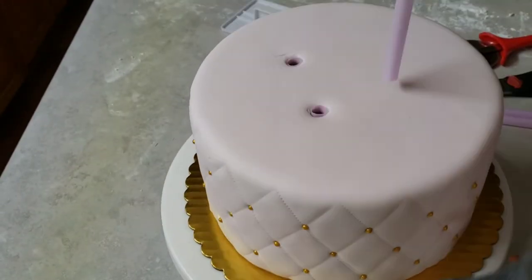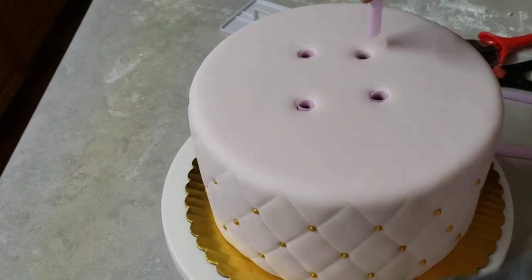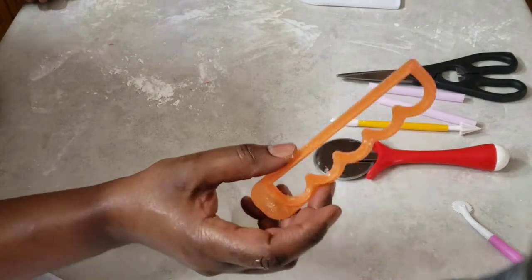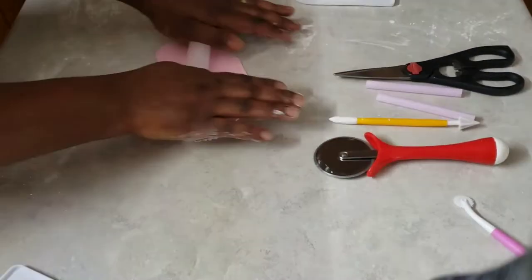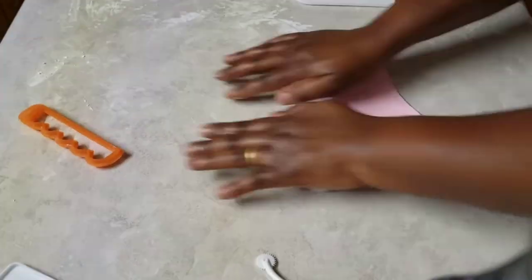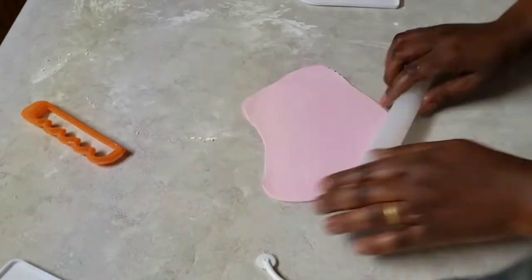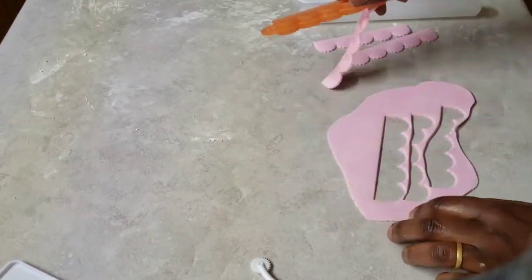I'm using some straws to support the bottom tier and support the weight of the top tier. Then I'm going to make some fondant roses to decorate the cake with, using this cutter for easy fondant roses — it makes the roses much easier to form.